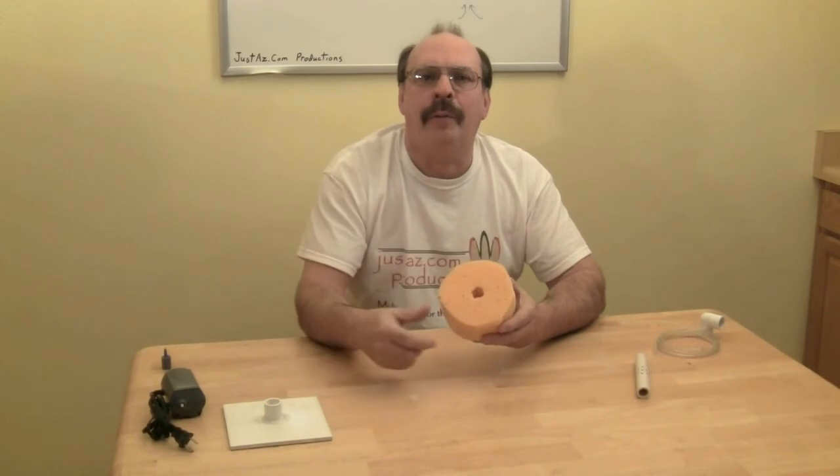Drill a hole in the 90 degree elbow for the airline. Cut the sponge into a circle. The circle shape produces an even flow around the filter, but you could leave the sponge in its rectangular shape. Cut a small hole in the center of the sponge, just large enough for it to fit around the tube.